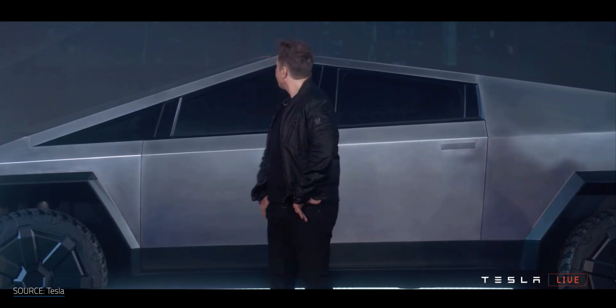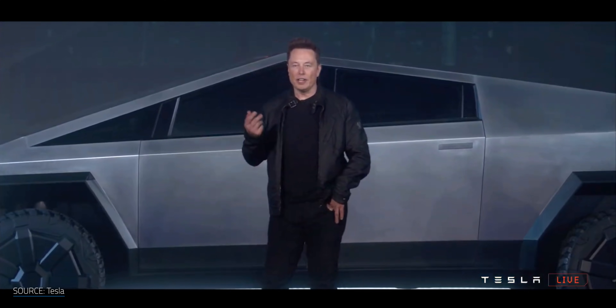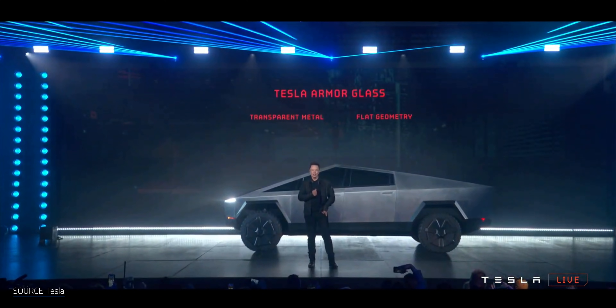So what is it? Tesla hasn't released any details on their exact formulation or process used to make the Armor Glass. But in the Cybertruck reveal, Elon mentioned that the glass was transparent metal. Transparent metal isn't a new thing — in fact, it's been around for quite some time now.